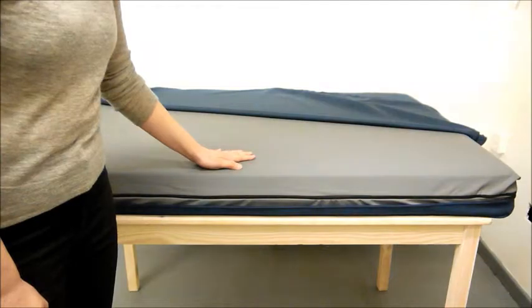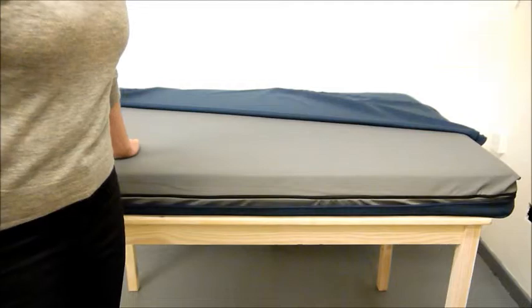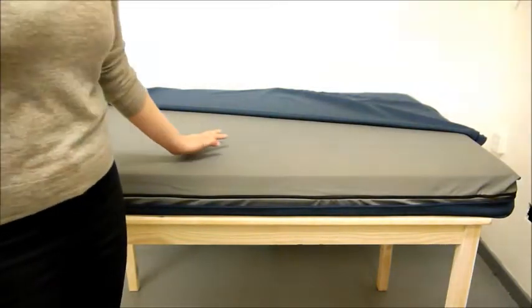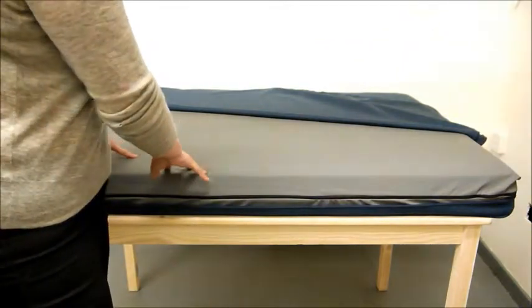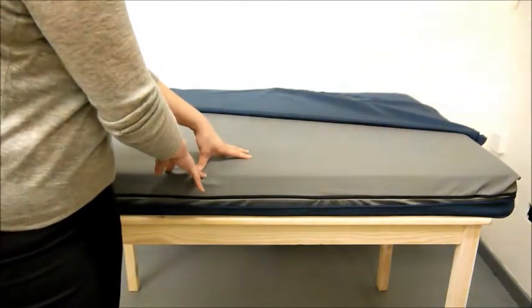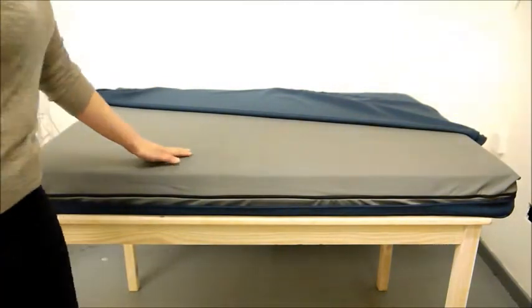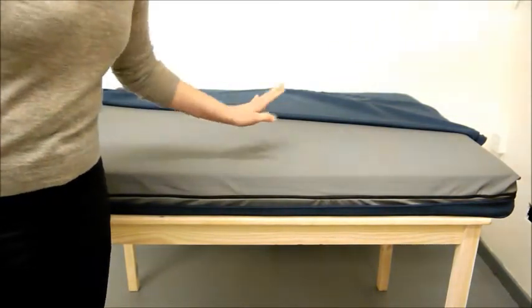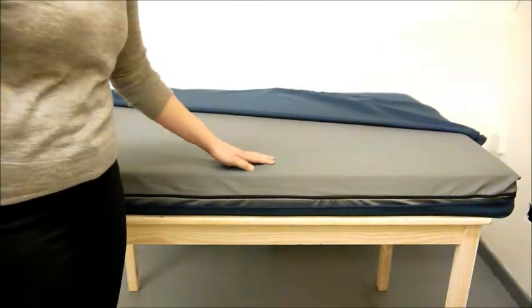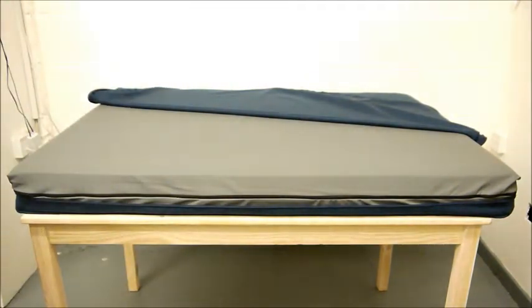This is really important on a dog bed this size because, as all big dog owners know, it's not impossible to wash a mattress of this size — they just don't fit into washing machines that normal people have access to. So we've done everything we can to make it as easy as possible to keep this bed not just clean but actually hygienically clean. The cover is removable and machine washable, and as a big bonus, in between washes it can actually be cleaned with an antibacterial spray.